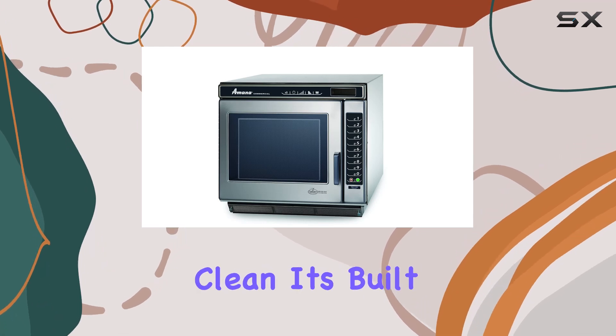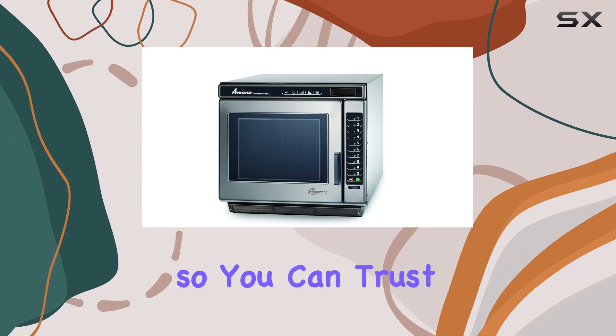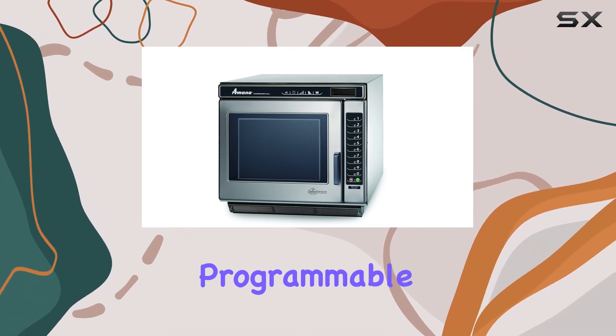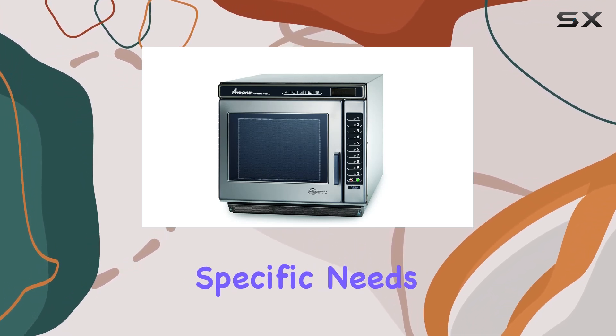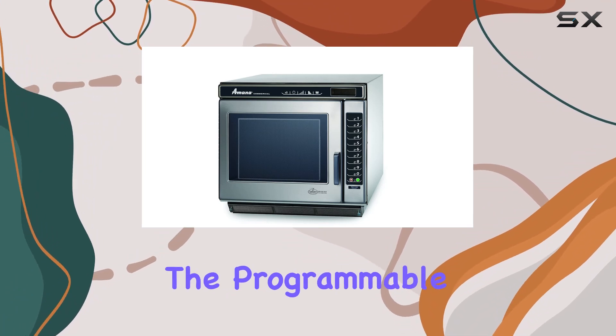The stainless steel construction not only gives it a sleek and professional look but also makes it durable and easy to clean. It's built to withstand the rigors of a busy kitchen, so you can trust that it will stand the test of time. What sets this microwave apart is its programmable features, allowing you to customize cooking settings to suit your specific needs.